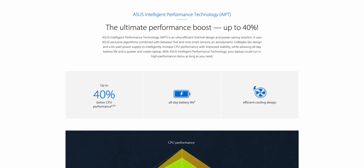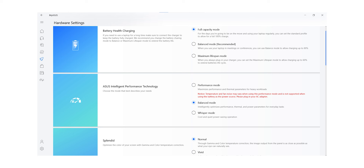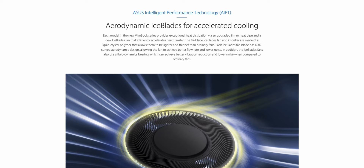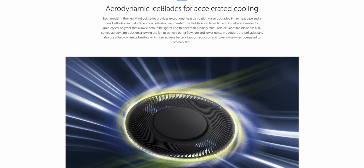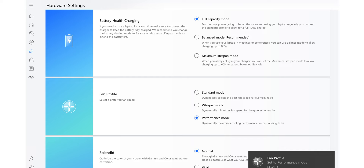Another feature ASUS introduced in the new 11th Gen VivoBook series is the ASUS Intelligent Performance Technology — an ultra-efficient thermal design and power-saving solution using exclusive algorithms combined with 5 to 9 smart sensors, an aerodynamic ice blade fan design, and a 65-watt power supply. This intelligently increases CPU performance and improves stability while allowing all-day battery life and keeping the laptop quieter and cooler. With ASUS ITP, your laptop can run in high-performance status as long as you need.